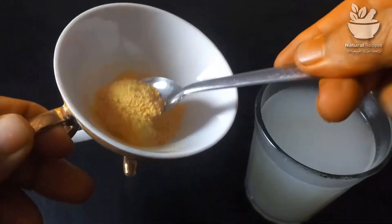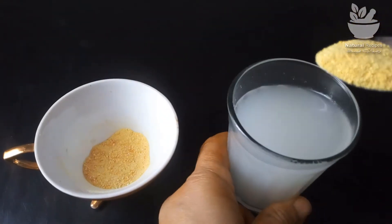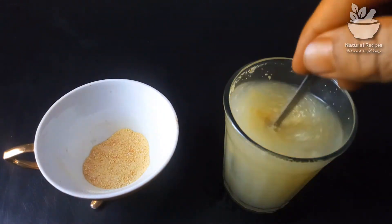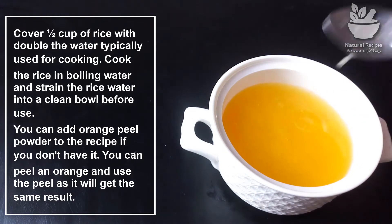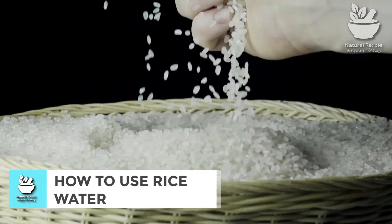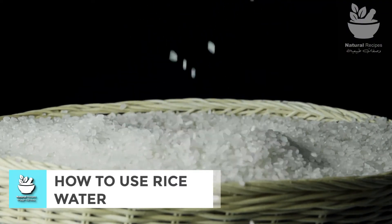You can add orange peel powder to the recipe. If you don't have it, you can peel an orange and use the peel, as it will get the same result.